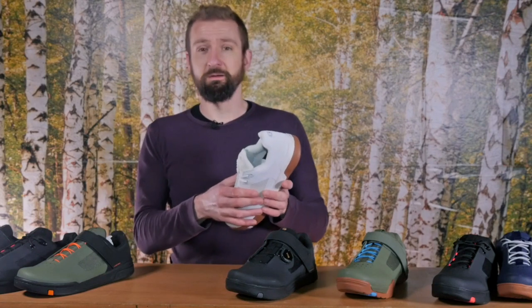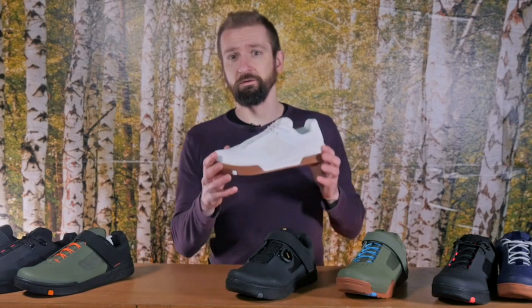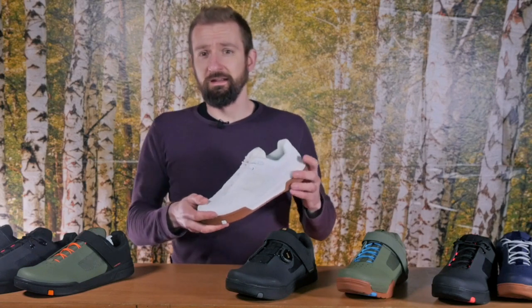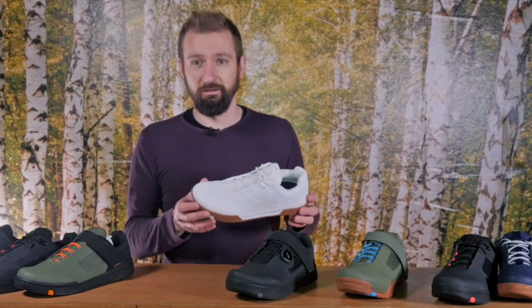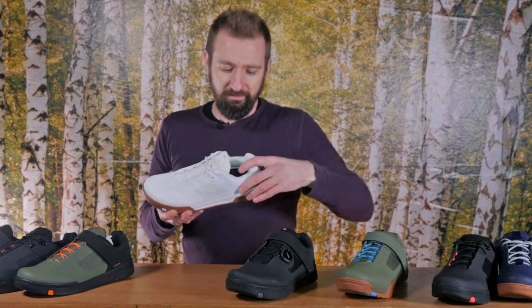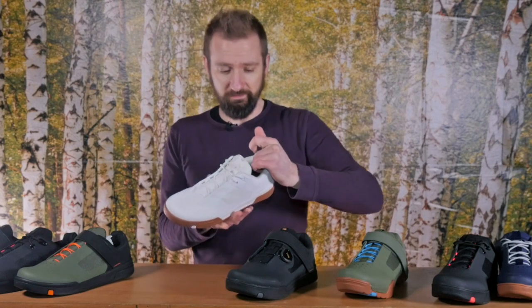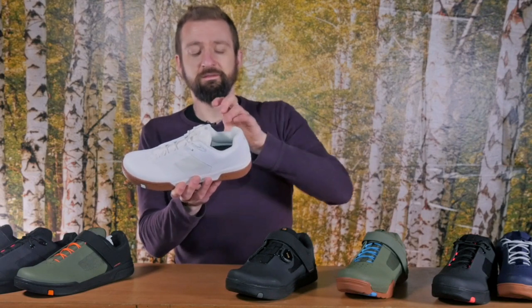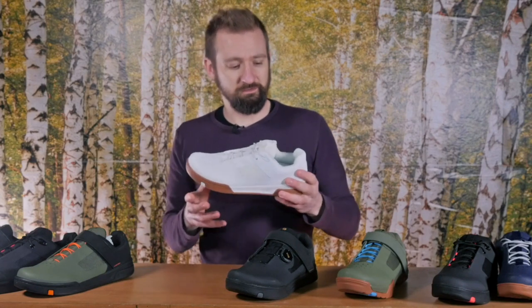They didn't want the shoe to become a boat anchor on your foot by absorbing lots of water, and they also wanted it to be able to dry fast — because if you want to ride every day in a climate such as ours, there's no point having shoes that take longer than a night to dry out. Where it is padded is the tongue and around the ankle, particularly at the back where it meets above your heel. The pronounced padding back there really creates a cup to help your heel nestle into and really help the shoe lock onto your ankle.